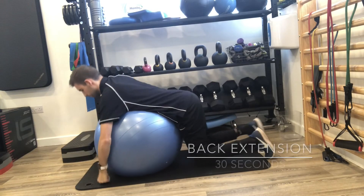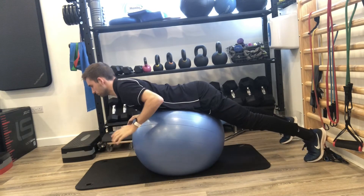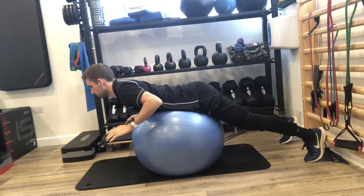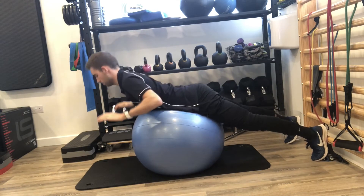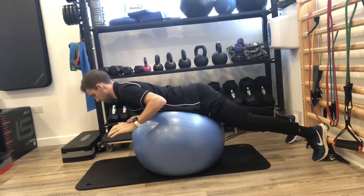The first exercise is called back extension. We place the swiss ball under our torso and then we just extend through the spine. This will strengthen the muscles in our back, enabling us to keep a nice upright torso when we run.